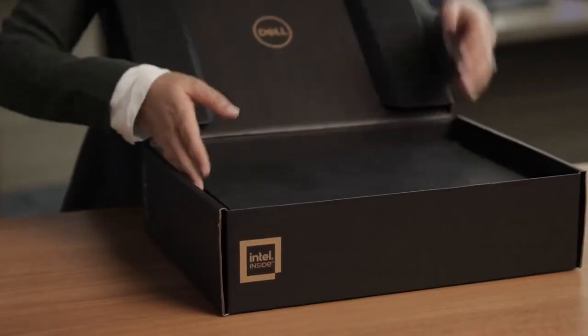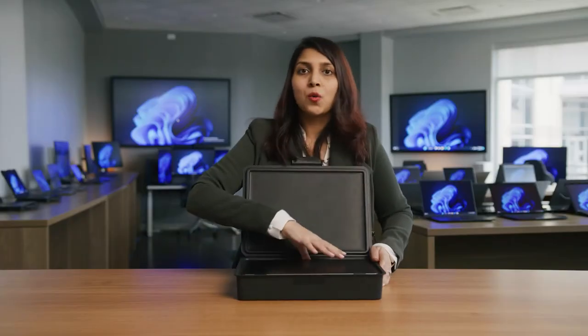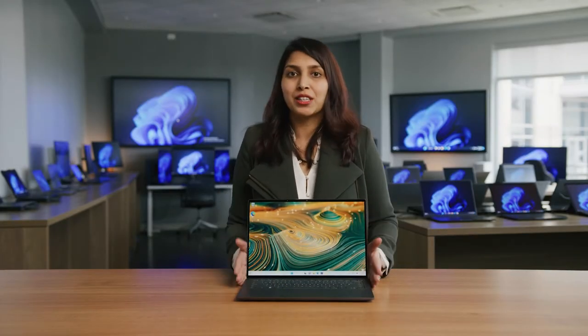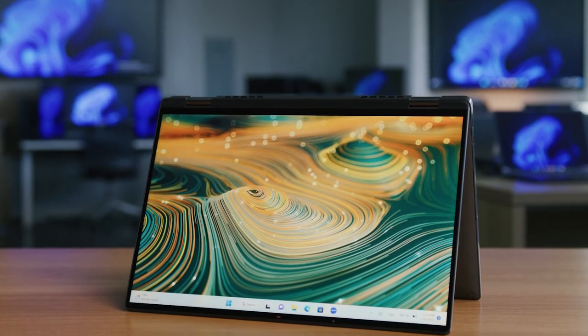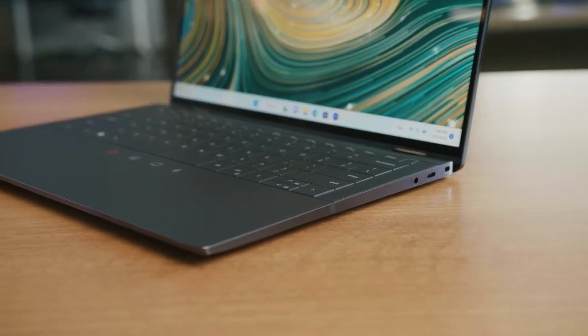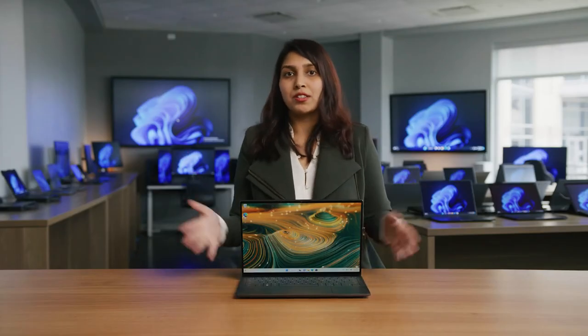First, we have the Latitude 9440 2-in-1, and what better place to start an unboxing than with the box? The Latitude 9440, and all Latitudes for that matter, come in 100% recycled or renewable packaging. Inside, we have a device that offers an ultra-premium immersive collaboration experience packed within a compact 14-inch size. The chassis is crafted using a high-precision CNC machining process for a seamless design, paired with diamond-cut edges and a stunning graphite color — sleek and elegant.